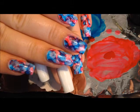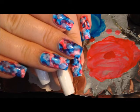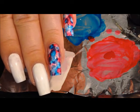Hey y'all, so today we're going to be working on this Q-tip sponge nail art, and it's red, white, and blue — another 4th of July design. I really like that the blue and the red are more dominant in this design, so we're going to go ahead and get started.